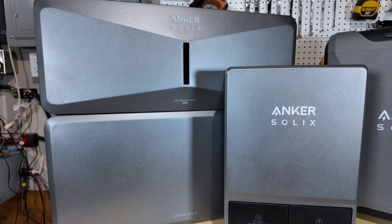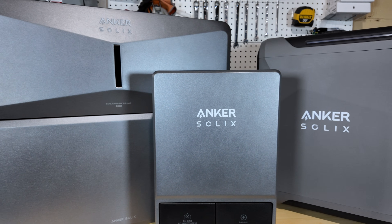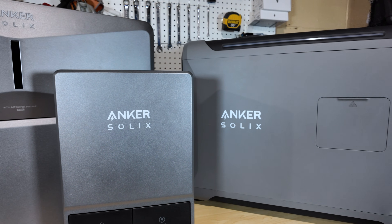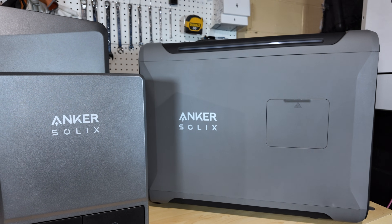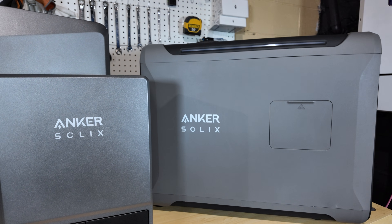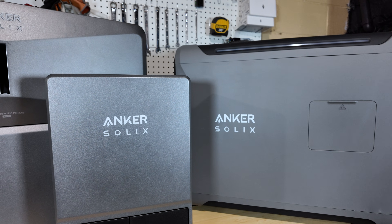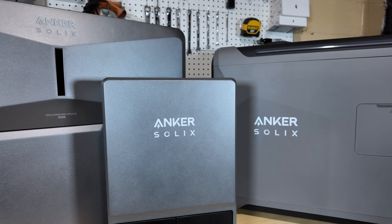The Anker Solex E10 Whole Home Backup System isn't just a battery backup. It's a modular and scalable system that easily integrates into your home and allows you to power real-world loads. It also allows you to integrate seamlessly with generators and solar. Let's take a look at the individual components that make up this system.